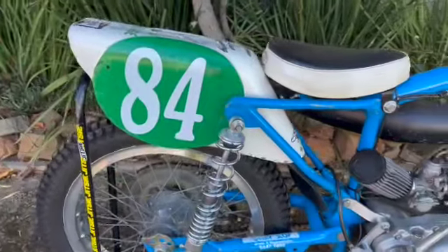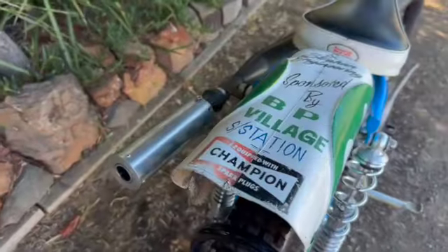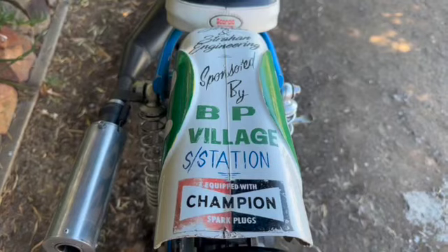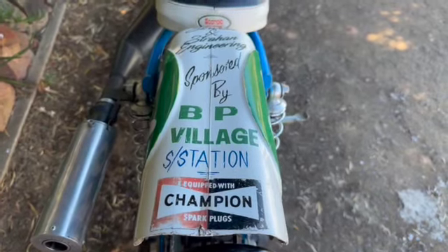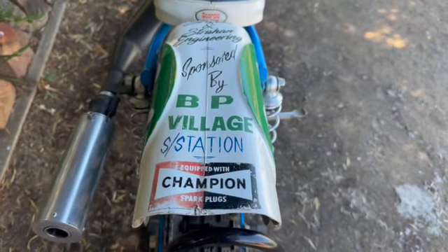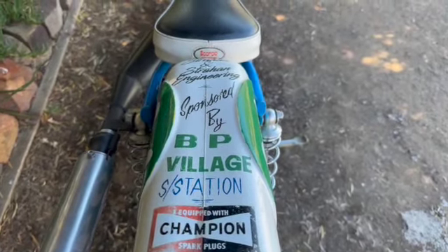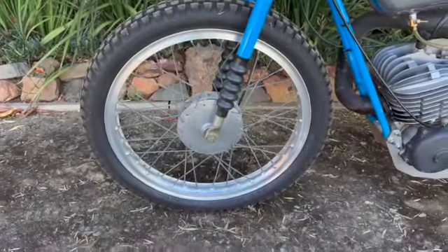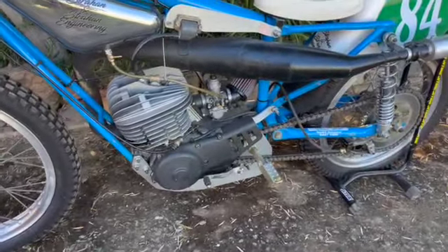The old mudguard — that's the original mudguard off the 500 Valo. Got that off Kerry Marsh in South Australia; he said the dirt track gods would get me for taking the mudguard off the Valo and putting it on the Yamaha, but it all seems good so far. The bike's got a factory 21-inch front wheel with a Campag hub, all Hagen footpegs, and the Hagen mechanical caliper on the rear.